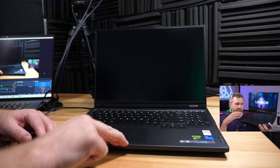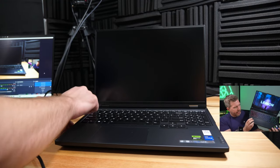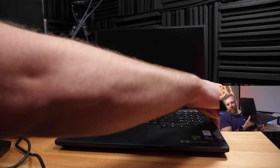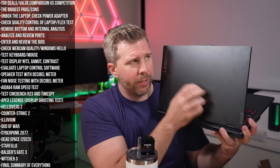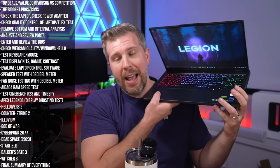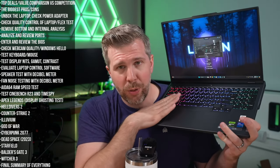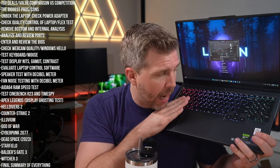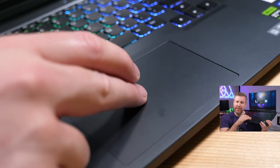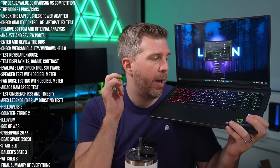Quality control and flex are excellent — this thing feels like a tank. The keyboard deck and bottom may be high-quality rigid plastic rather than metal, but that's actually beneficial since it doesn't transfer heat, keeping the wrist rest cool during extended gaming. The top lid is definitely metal. The trackpad is plastic, not as smooth, and could wear down over time with heavy use.